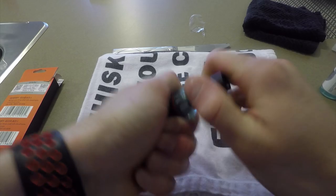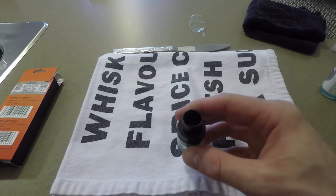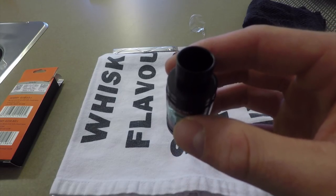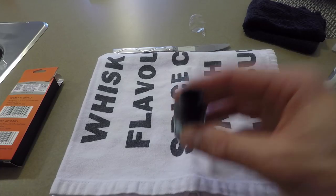Now that it's full, close the tank and take five dry pulls into your lungs with the tank closed. What that's going to do is pull the juice into the coil. Then I recommend letting it sit for about 15 to 20 minutes before attaching it to your battery. Let's take five quick pulls, let it sit, put it back on the battery, and I'll get back to you after 20 minutes.